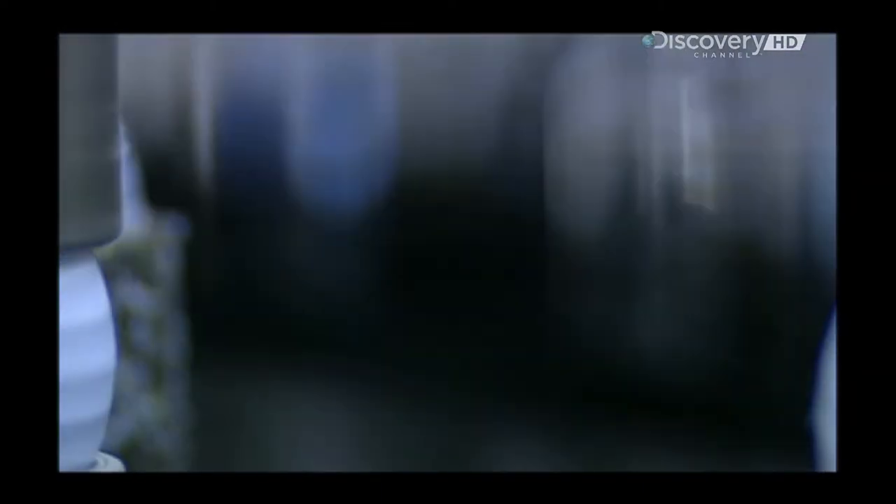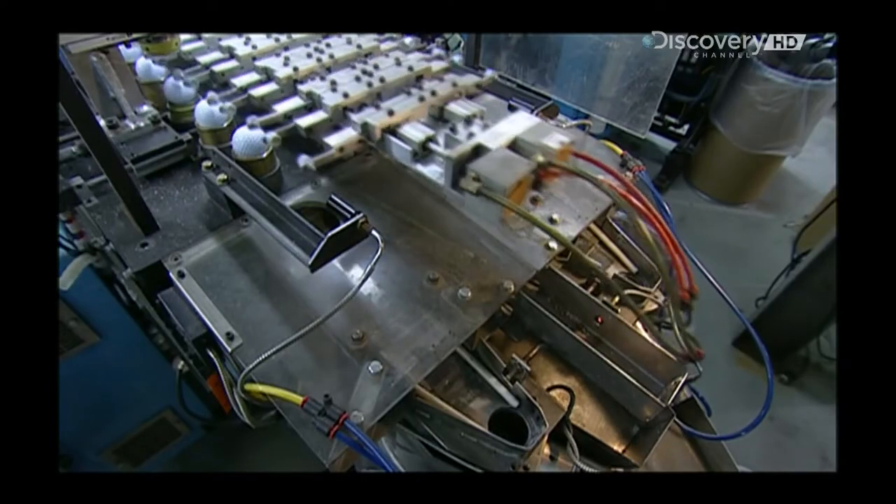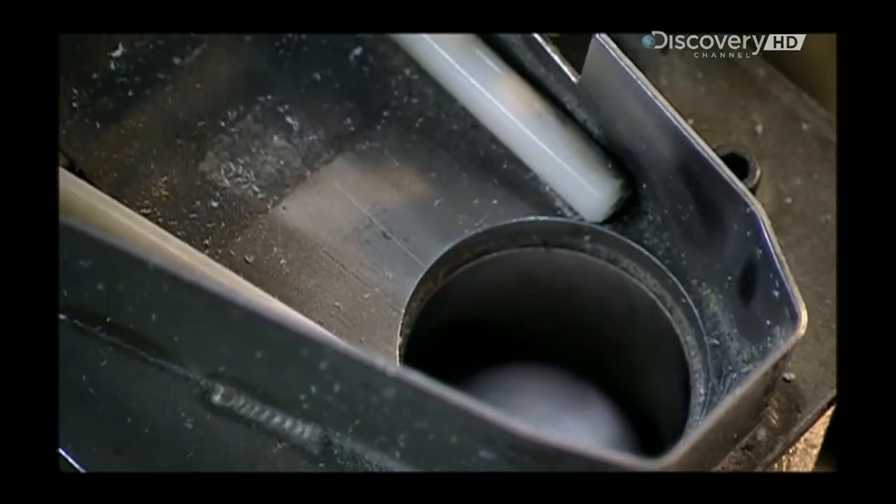Next, robotic arms shuttle the golf balls towards a chute entry. This is a quality checkpoint: if the ball is not smooth and uniform, it won't go through this hole.